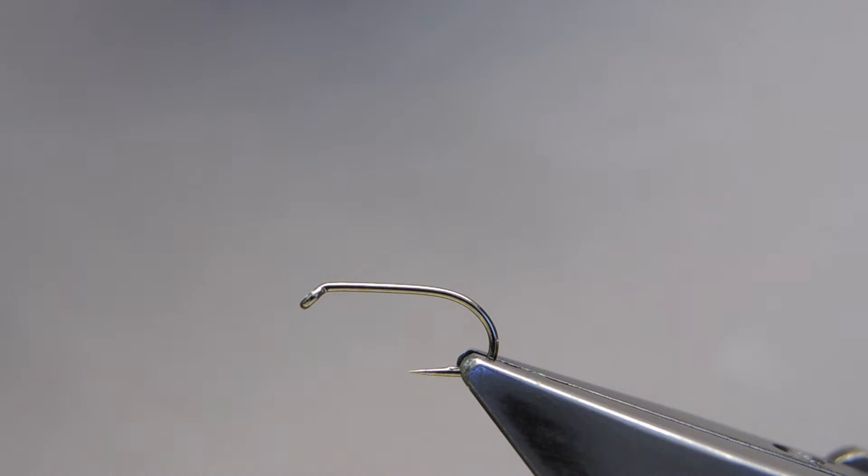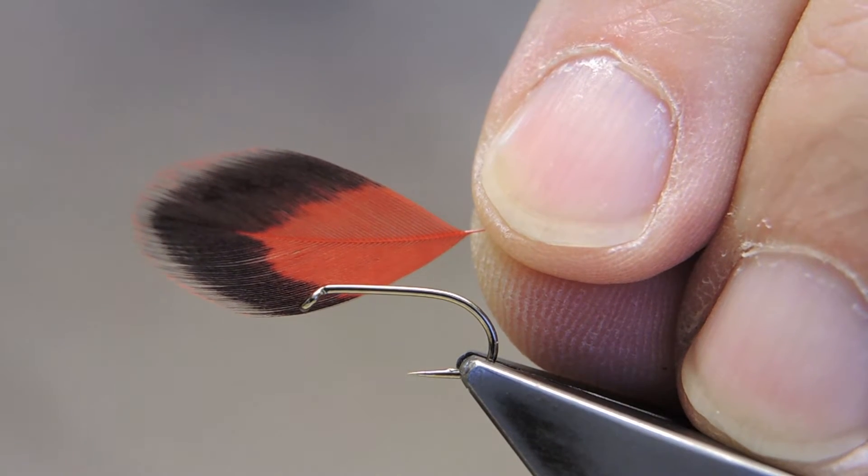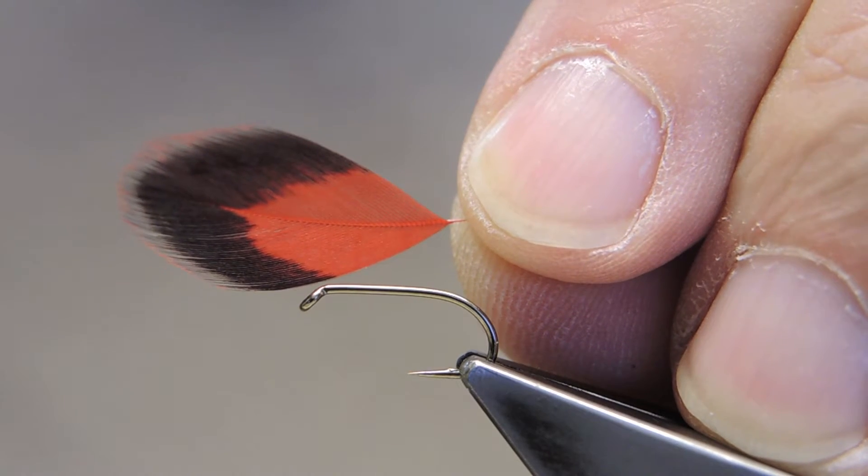The hook is a Camazan B175, size 12, thread Benecki 12-0 in black, and the first material on is a Whiting Popper Pack, dyed red. They're also sold as craft feathers.